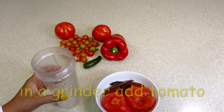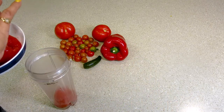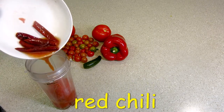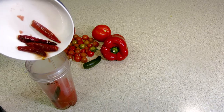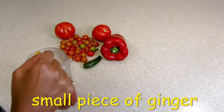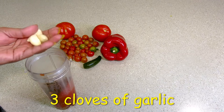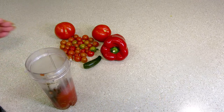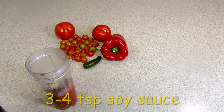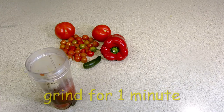Now I will put the tomatoes in the grinder. If you want, you can remove the seeds. I will add garlic and 1 teaspoon of salt. Now I will add 3–4 spoons of soy sauce. Now I will make a paste.